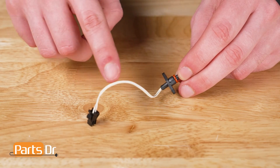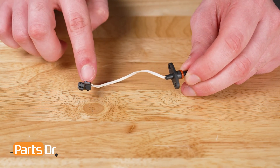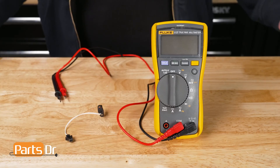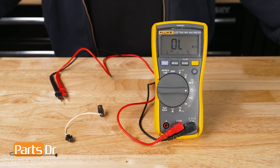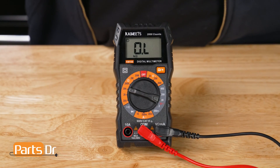First, visually inspect the thermistor. If you see any breaks in the wires or signs of corrosion, you will want to replace the sensor. To test the thermistor, you'll need a multimeter set to the ohms setting. If you have a manual-ranging multimeter, you will want to turn it to the 20,000 ohms setting.